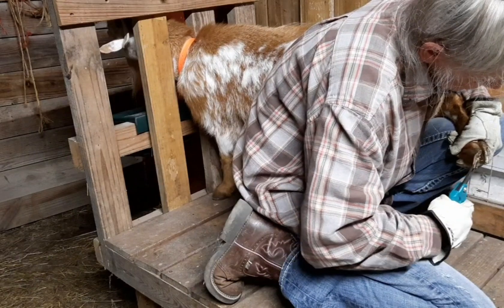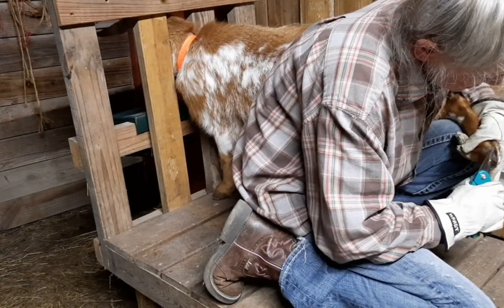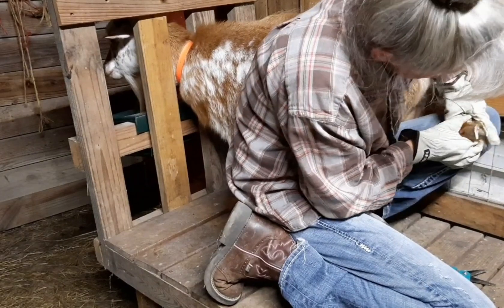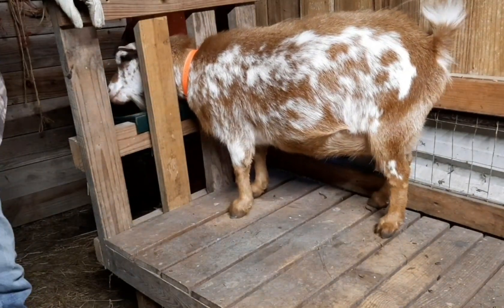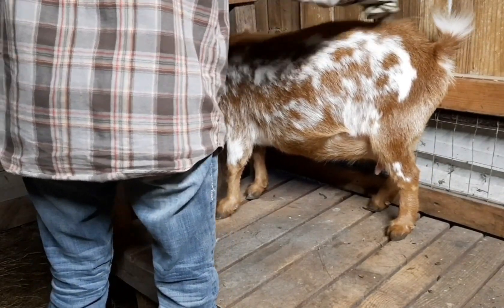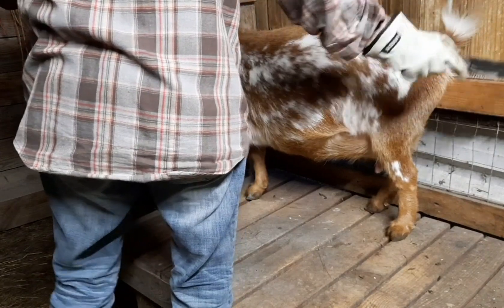I have more to cut off - hang on, I want to look. Okay, all right. You make it hard by not being still. We gotta do your back feet.